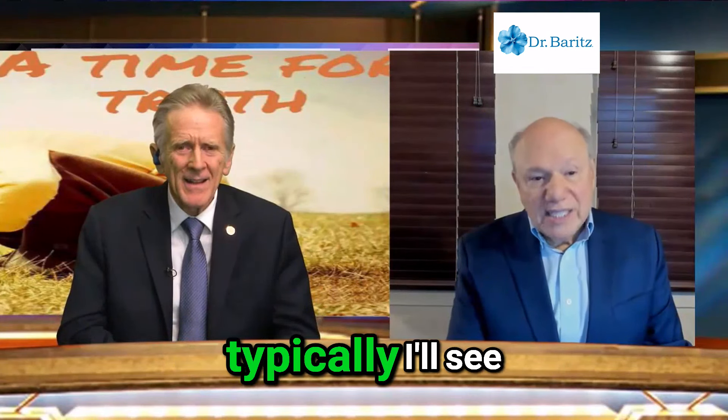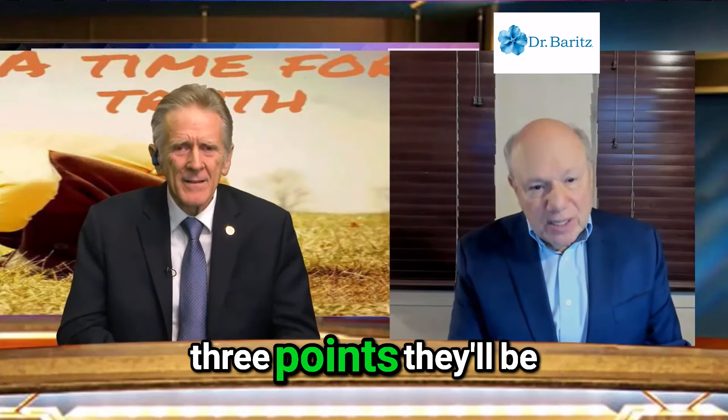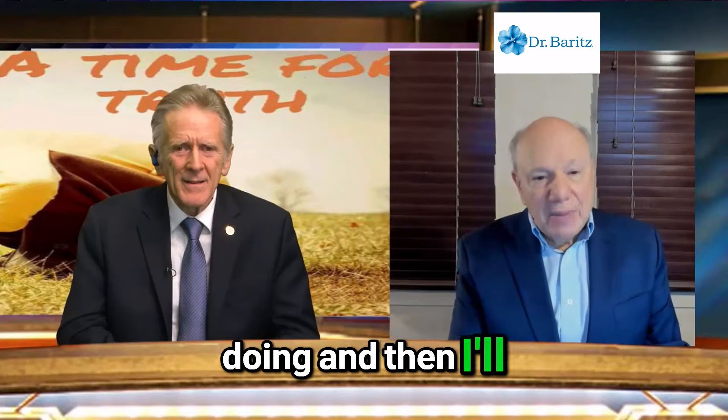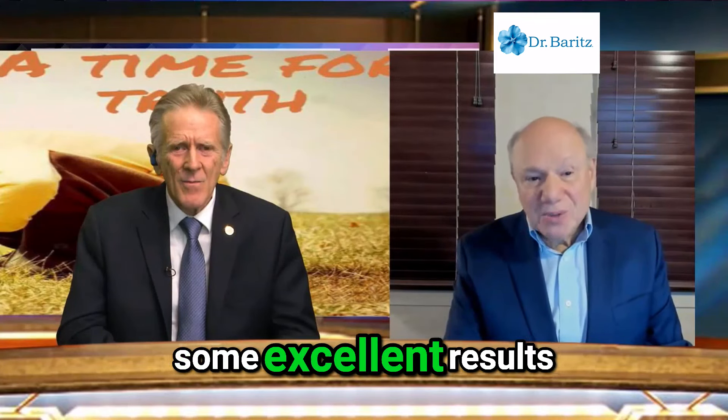Typically I'll see patients doing three points, and I'll also give them some nutrition advice. Blood pressure is tricky, but we've seen some excellent results.